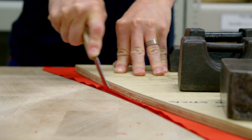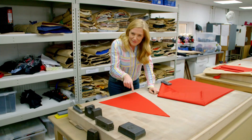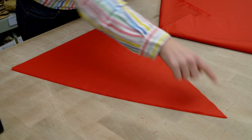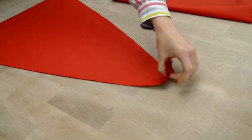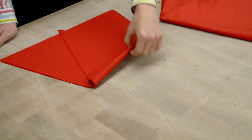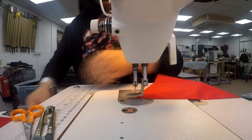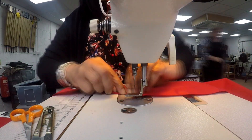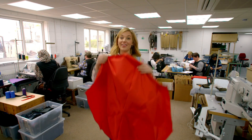The red material is cut into shapes using a sharp knife. Do you know what shape this is? It has three sides — that's right, it's a triangle. Our canopy needs eight of these, fixed together on a sewing machine.